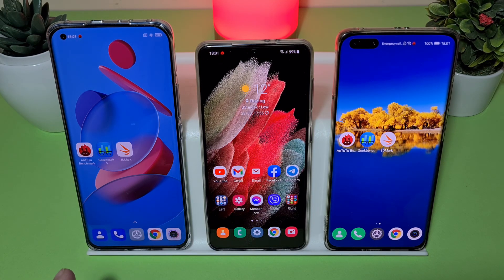The Xiaomi Mi 11 is using the latest Snapdragon 888, the Samsung Galaxy S21 is using the latest Exynos CPU, and the Huawei P40 Pro is using the Kirin 990. Today we'll do some AnTuTu benchmark, GeekBench 5, and 3DMark with a 20-minute 3DMark stress test. I'll speed up the video since no one will watch a one-hour video.